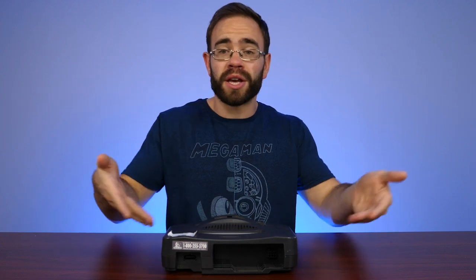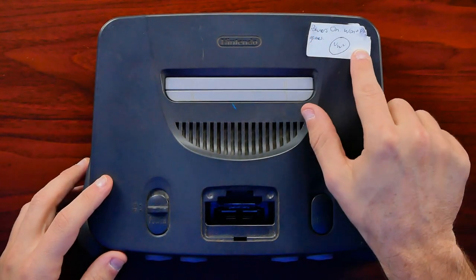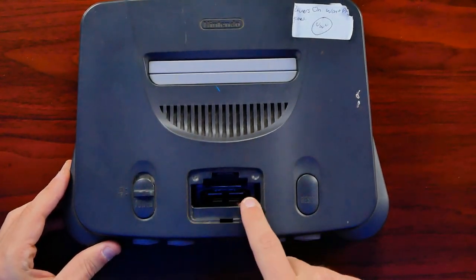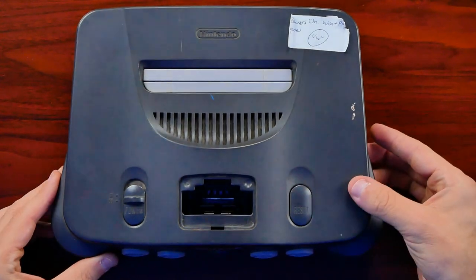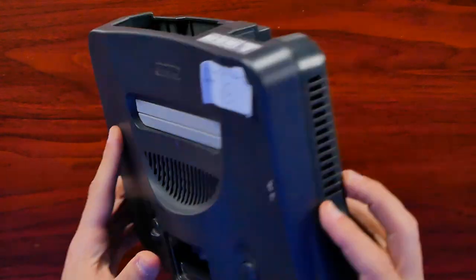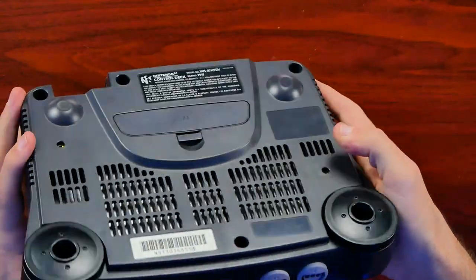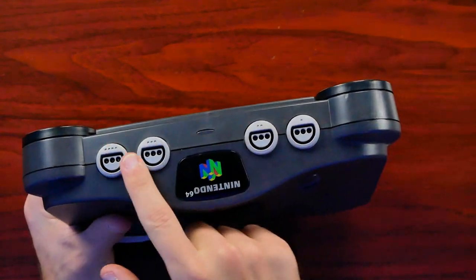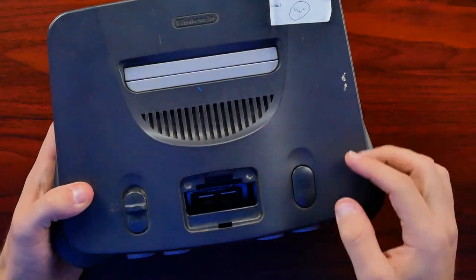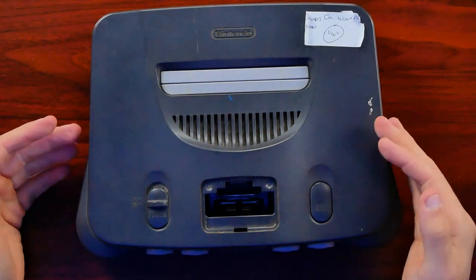Here is the N64 from that listing. It says 'powers on, won't play games,' and it did indeed arrive with no jumper pack or expansion pack and no cover. It looks like it's seen better days — been roughed up a bit all around. It does have the cover on the bottom, which is good. The front still has all the plastics and the jewel, so I thought we'd pick it up and see if the missing expansion pack really was the issue.